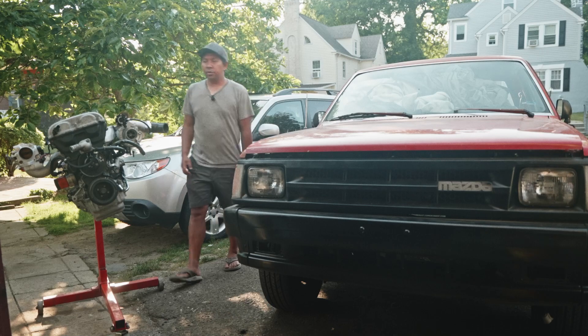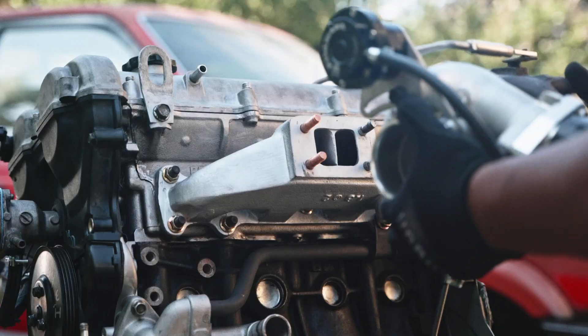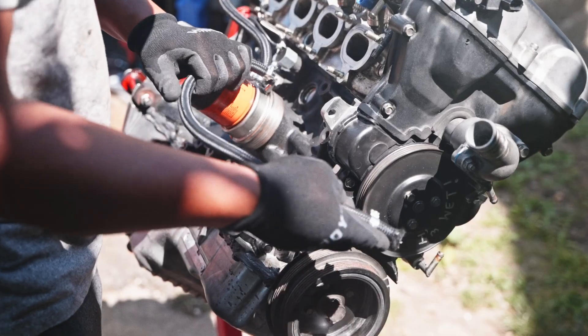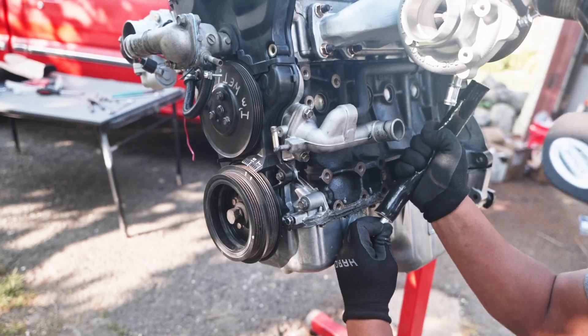What's up guys, welcome back to the channel. On our previous episode we finished building the engine, added all the turbochargers, the turbo manifolds, installed the skunk tube intake manifold, rerouted the cooling line, and added an oil feed and drain line, and bolted everything up.